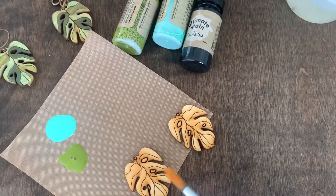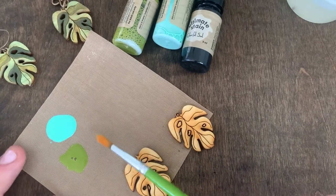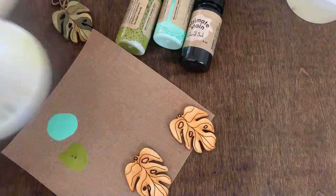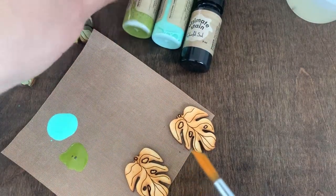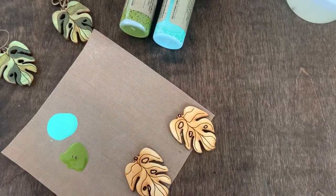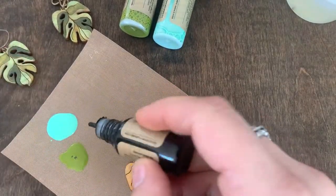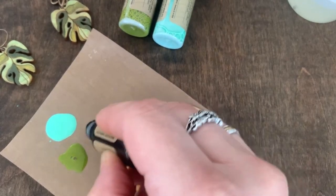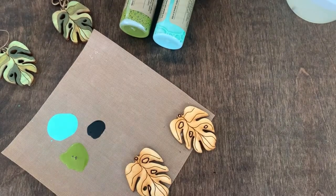What I like to do is apply some stain directly to a nonstick craft sheet surface — you could use a painter's palette like this as well. You're going to shake your bottle out. With the Ebony, I only need a small amount because I'm just going to be adding those greens to it.